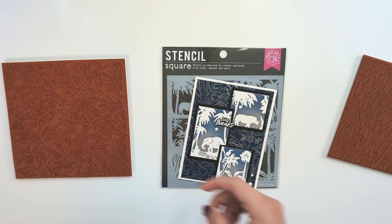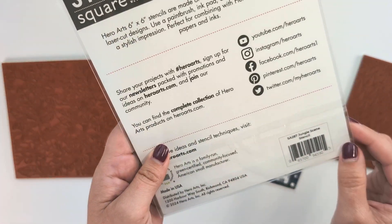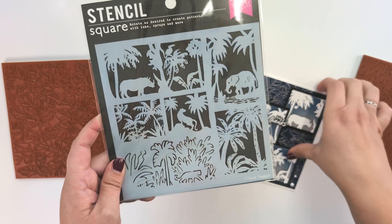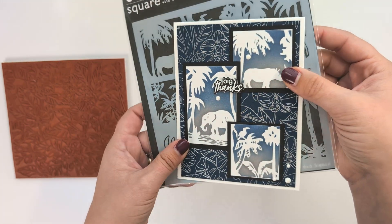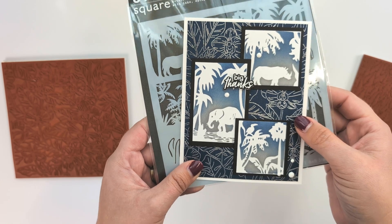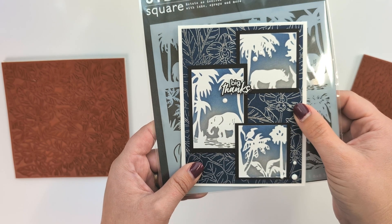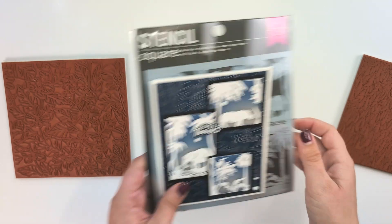My last card uses the Jungle Scene Stencil, which lets you create different scenes in any arrangement you want. I really wanted to create little windows as if you're going on a safari. I embossed the orchid background stamp in silver onto nautical paper, then used gray and blue inks to blend over the stencil. I cut them out like little windows on a trip, and I thought the 'big thanks' sentiment matched very well with the elephant.